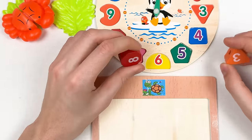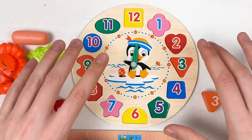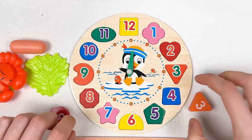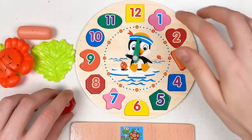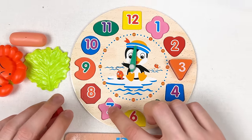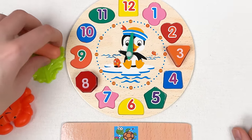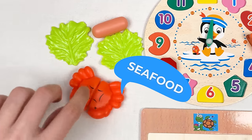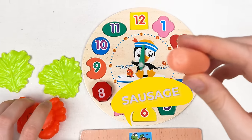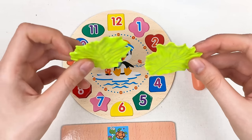Let's continue with the next one. Here we have two numbers, and to place the number in the correct place, let's count: one, two, three — correct. One, two, three, four, five, six, seven, eight — great! Here we have vegetables, seafood, and also the sausage.